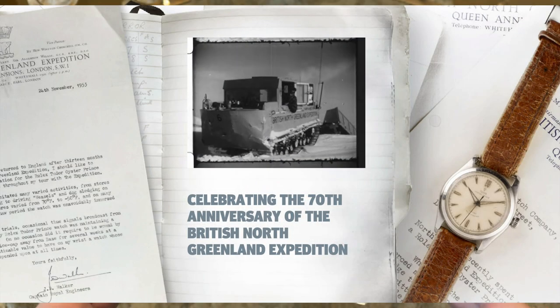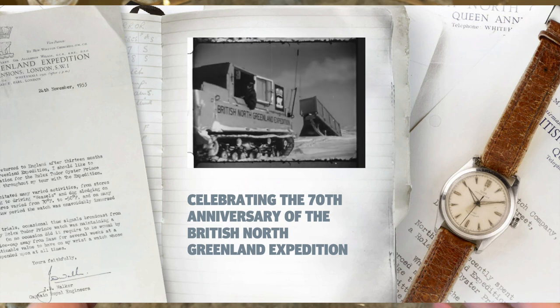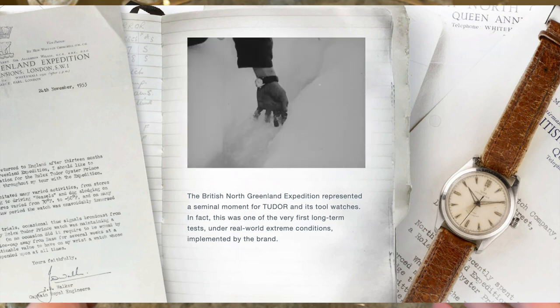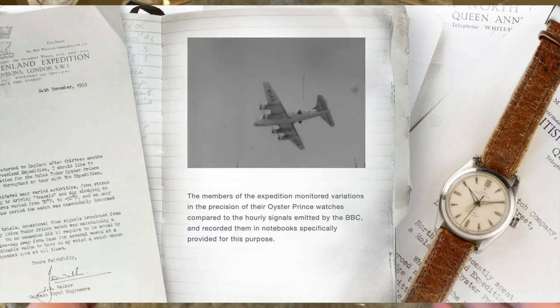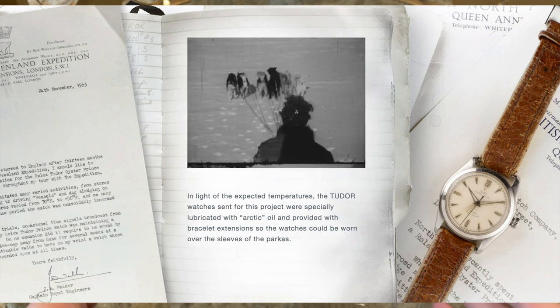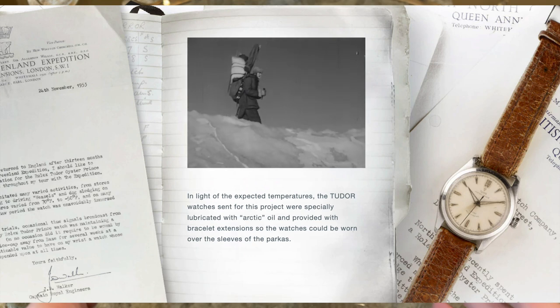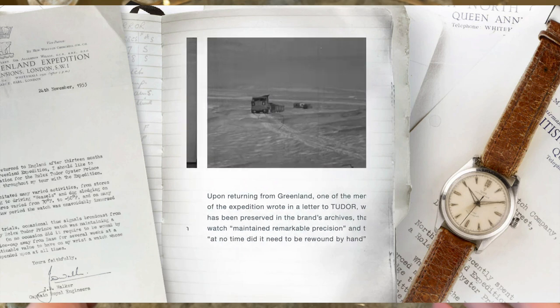The new Tudor Ranger was released to mark the 70th anniversary of the British North Greenland expedition. From 1952 to 1954, Tudor watches were used during this expedition for timekeeping tasks. As documented by the members of the expedition, the watches kept precise time and didn't need manual winding, and with that the field watch category for the Tudor portfolio was born.